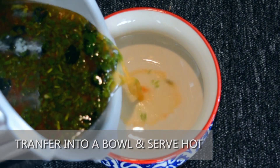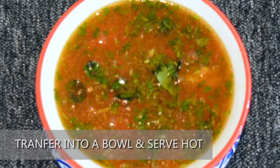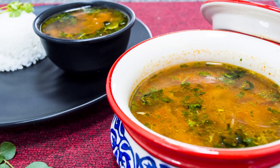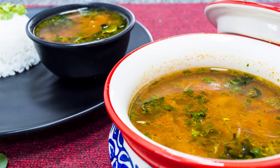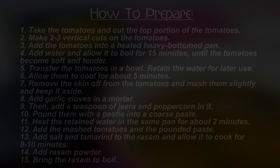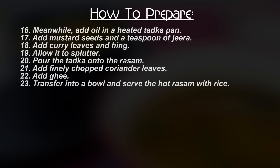Transfer it into a bowl and serve the hot rasam with rice. You can now enjoy the dish. That's all in this video. Hope you like this tutorial. For more such videos, keep logging into Bold Sky. See you next time. Bye.